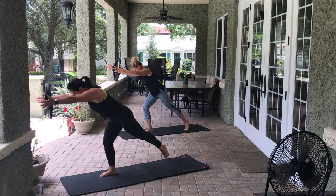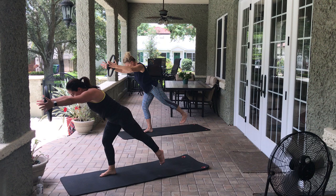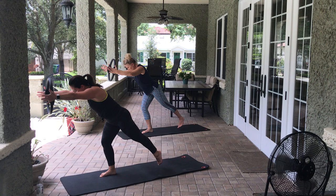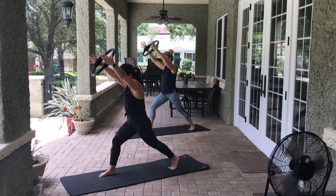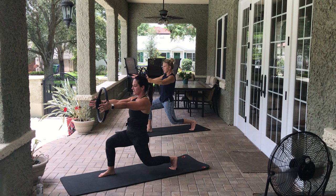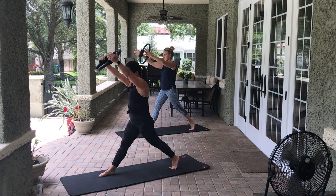Put all the weight in that right leg and hinge forward, arms come with you. Lift that back leg — if you can balance here, that's great. We're going to lift and lower that back left leg. 8, 7 — if you need to touch the ground in between, that's fine. 6, 5, 4, 3, 2, 1. Lower that left leg, come back into that same position, arms straight out in front of you. Come down into that nice lunge position and pull apart the arms and the legs. 8, 7, 6, 5, 4, 3, 2, 1. Beautiful. Stand up.